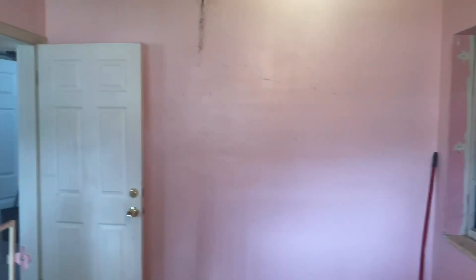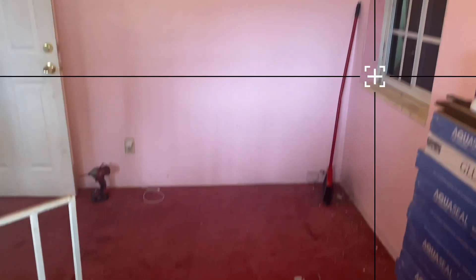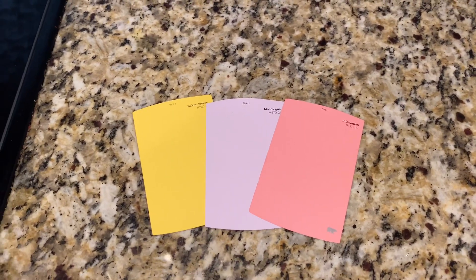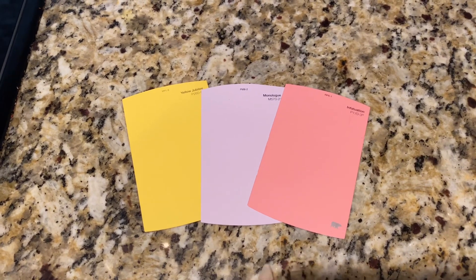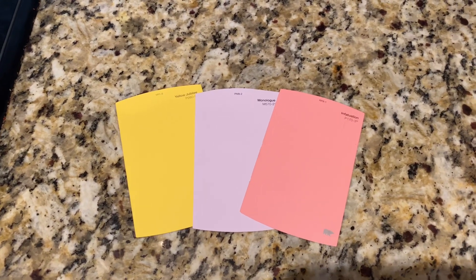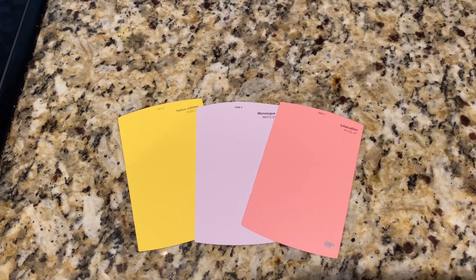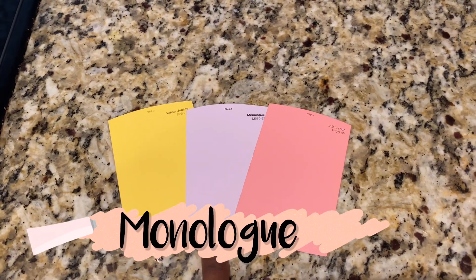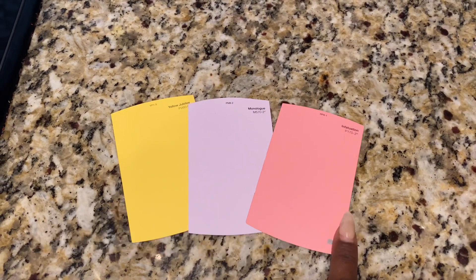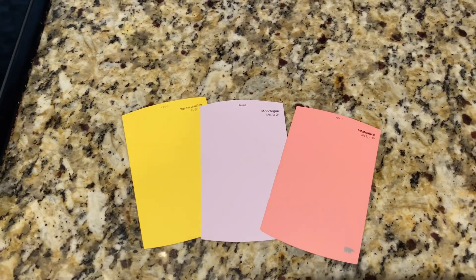This is going to be part one of a room renovation — there will be more videos to come. This room has been pink for over 20 years, so we're going to switch it up. I wanted to show you guys the three colors that I decided to choose — these are all Behr colors. I was trying to go for a matte but they no longer sell these paints in matte, so I had to go with semi-gloss. This is the main base color of the room — it's called Monologue, it's a purple. It's exactly what I was looking for — not too dark, not too light — and you can see the color.